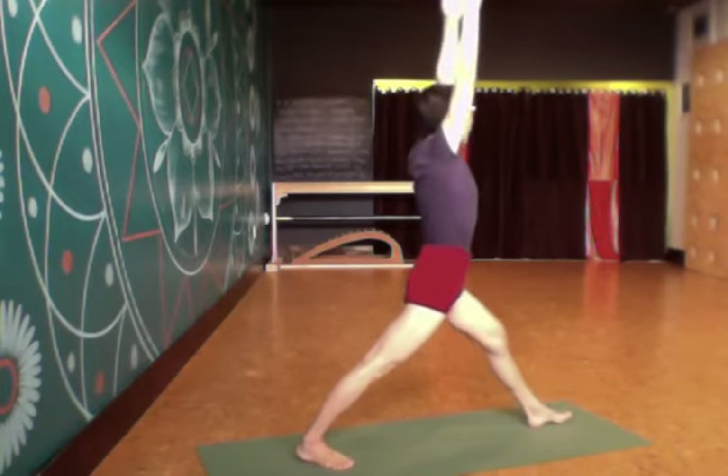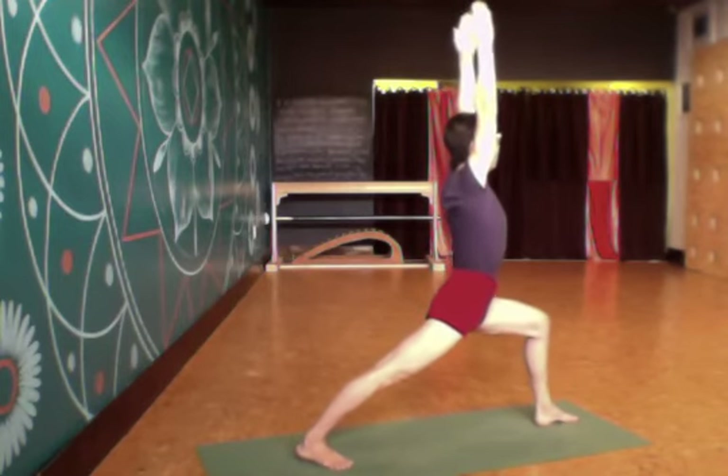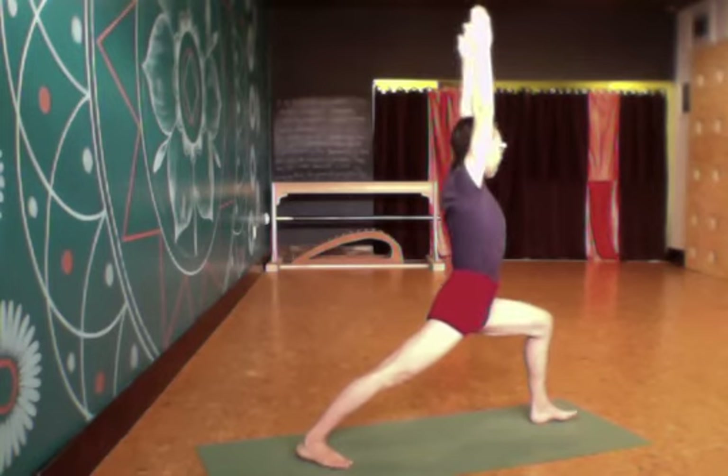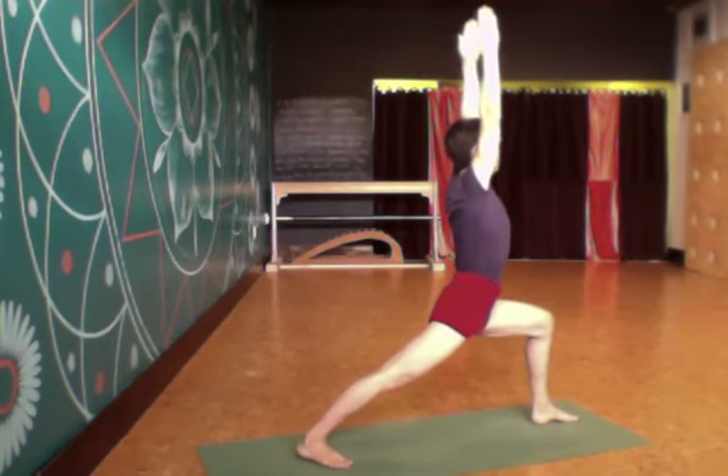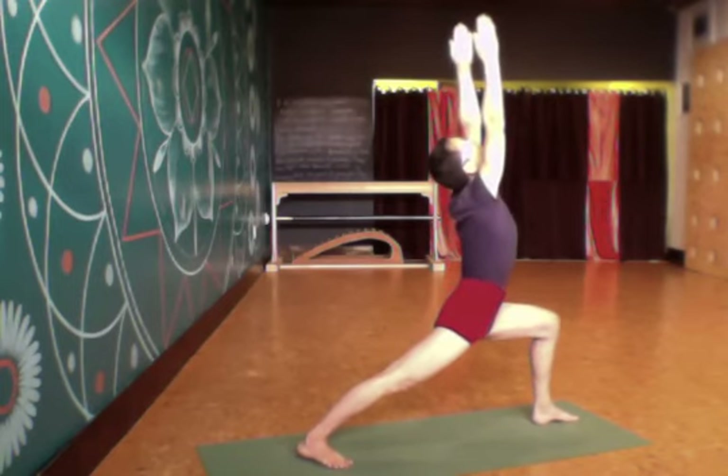Then I bend the front leg into a square as I roll the back leg in, pressing into the back outer heel, lifting through the back inner thigh, lunging deeply into that front leg as I lift the front of the hips up. Then I spread the chest open and reach up through the arms.